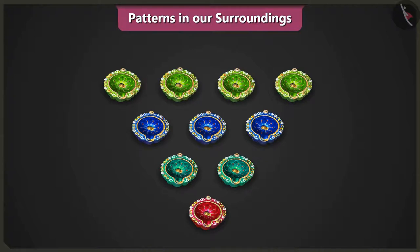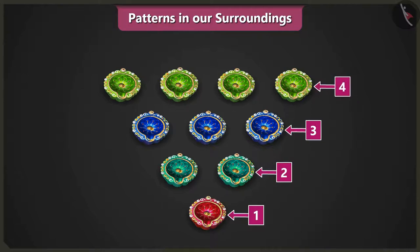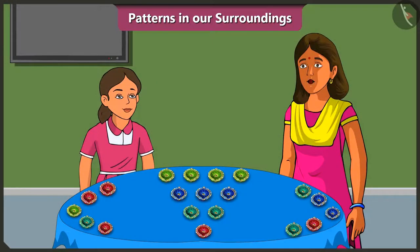As per this pattern, we increase one diya every time we move up a row. Right? Yes, Vinny. Mummy, can we make a pattern by decreasing one diya every time we move up a row?